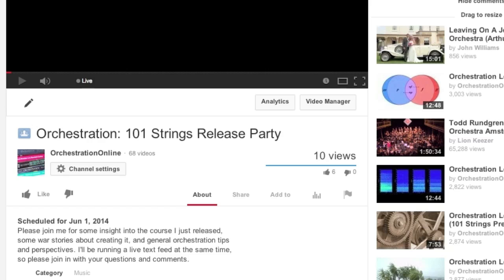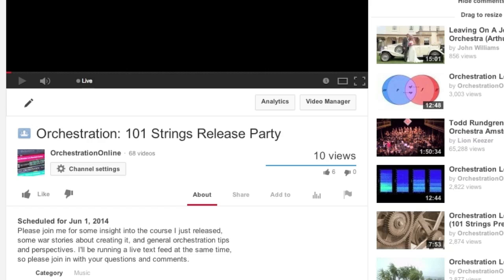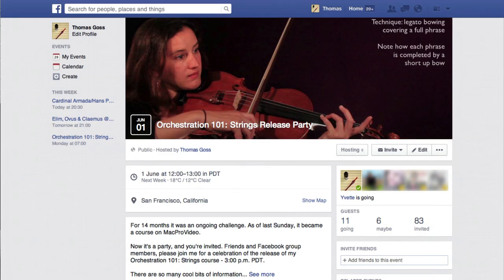I'll keep things informative enough for the video to be a watchable resource on my channel once the party's over. If you're already in the Orchestration Online Facebook group, please RSVP, or send me a tweet or just comment below to let me know that it's on your to-do list for the weekend.